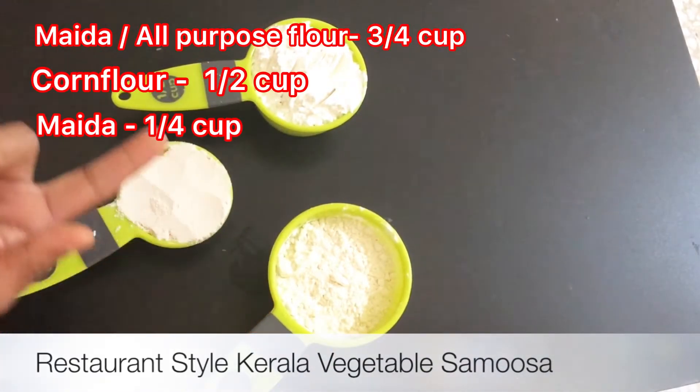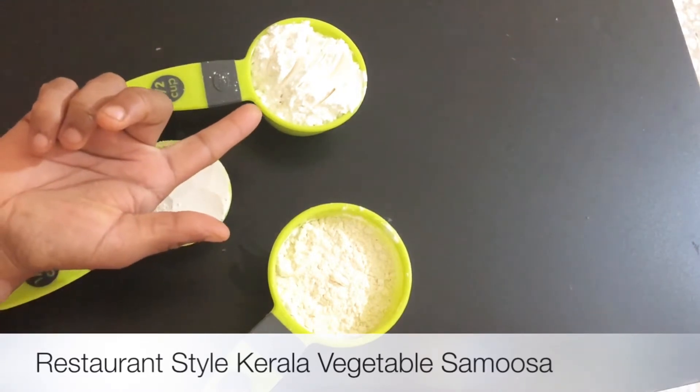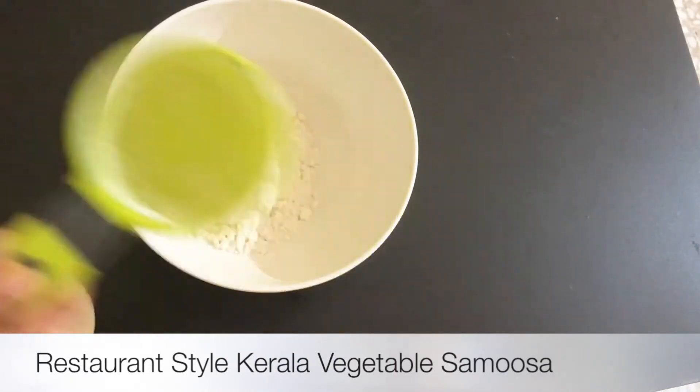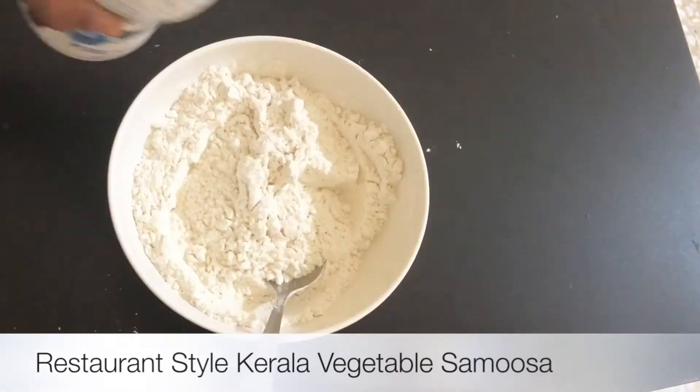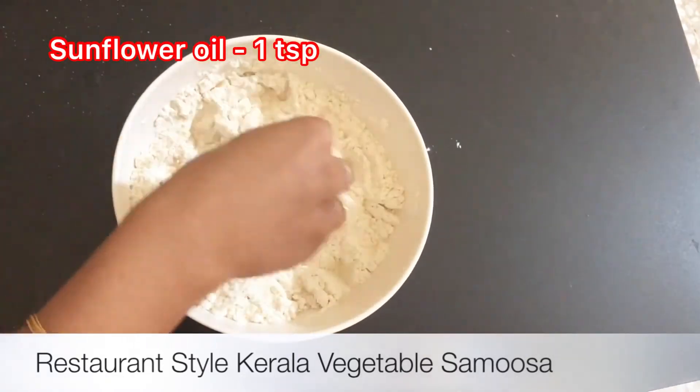I am going to add 1 cup of corn flour. Add 1 teaspoon of corn flour in the bowl. Add 1 teaspoon of sunflower oil.